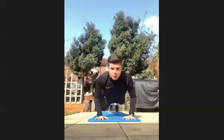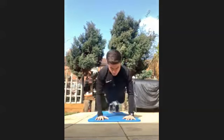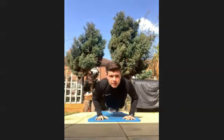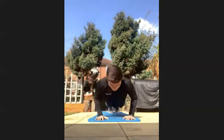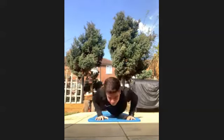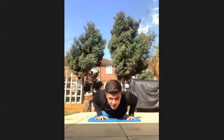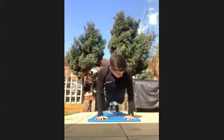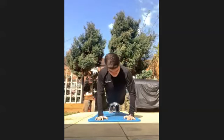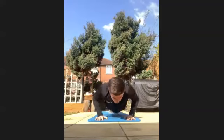So you're just doing normal push-ups. Keep going. Well done. 20 seconds in already, keep working. Last 10 seconds. Last five, four, three, two, one.